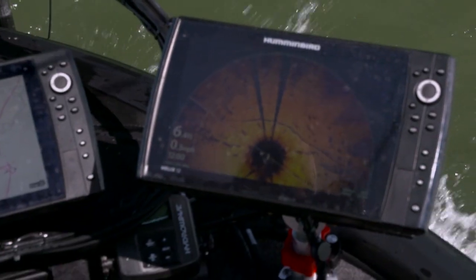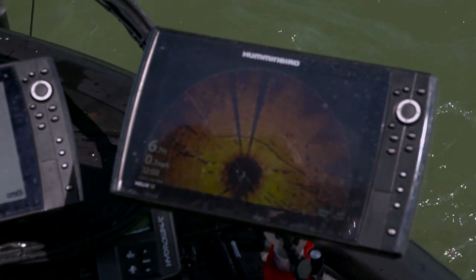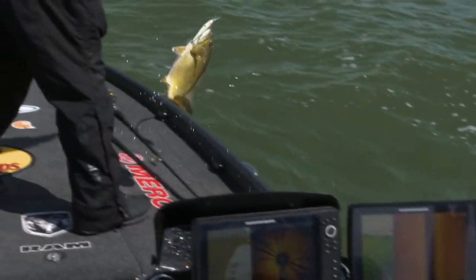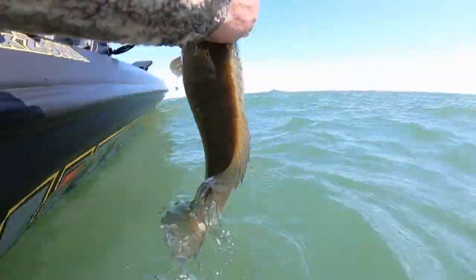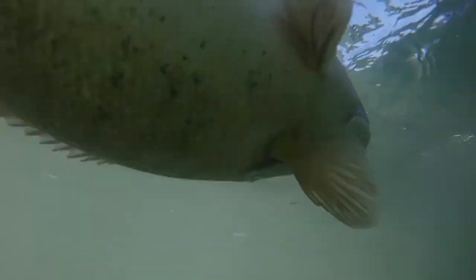What I was doing was grinding — grinding that jerkbait into the gravel, into the rocks, into any piece of wood I could hit. That is the most accurate I've felt casting for shallow water smallmouth, unless I've visibly seen the cover in clear water.